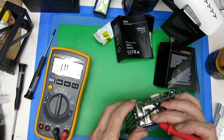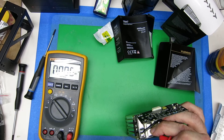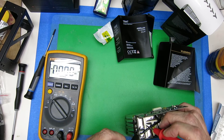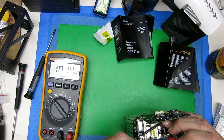So if we need to measure the actual cell voltage, we can just do it right here. And we can see each of these cells is just totally dead, down to zero volts. That one has one volt.